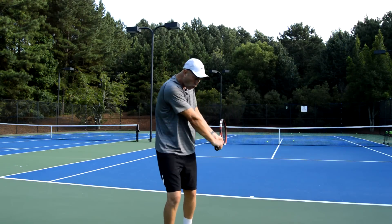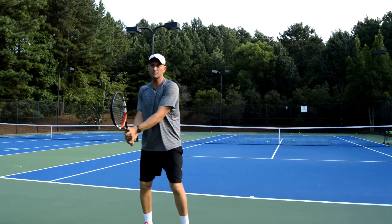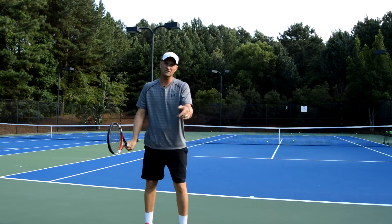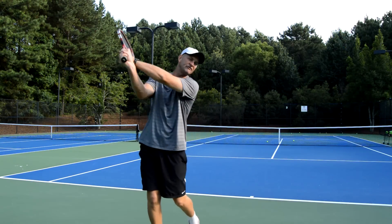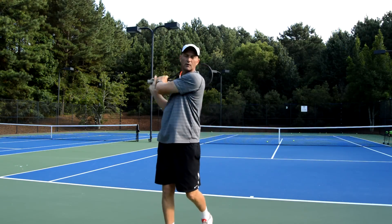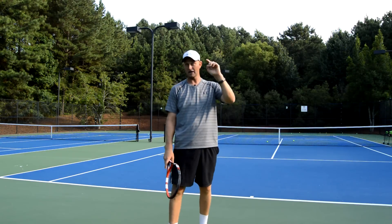How we do that — just like the forehand — we're going to pull the right hand towards the ball as we start. So when we're ready to hit the ball we pull, and then when we get close to the ball the left hand is going to take over and turn it into a lefty forehand. That's going to give me a little flip when I hit the ball.